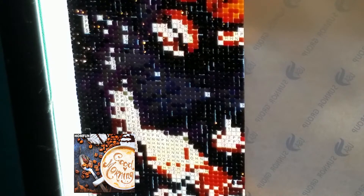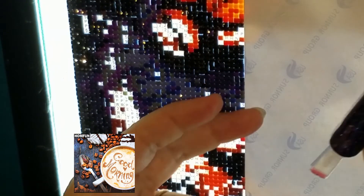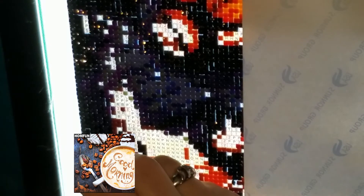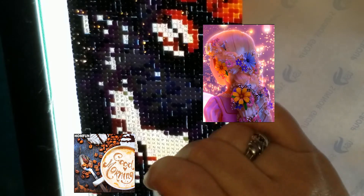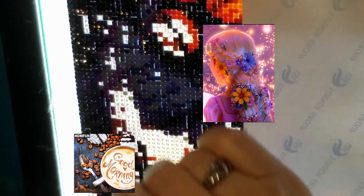I'm still waiting for one I ordered the same day I ordered those HomeFun paintings I just showed the unboxing from on Monday and last week. I'll link them down below. It's a Tangled picture — it's the back of her head where you can see the flowers in her hair and all that good stuff. It's really pretty. I don't know what happened to it so I have to look and see how long I have before I should start to worry.